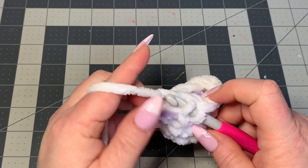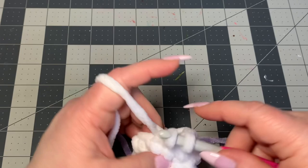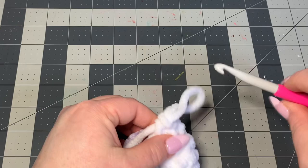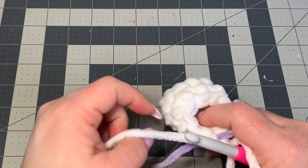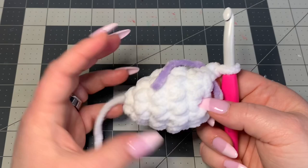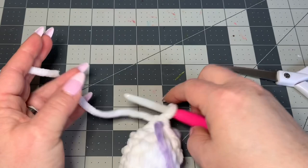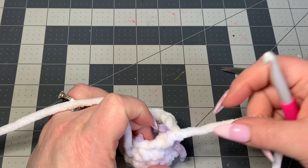You're doing one single crochet and then a decrease, one single crochet and then a decrease all the way around. For the last decrease, pull out your stitch marker, go through the front loop of that stitch and the front loop of the stitch the marker was in, pull through both loops, then put your stitch marker back. You should now have eight stitches around.